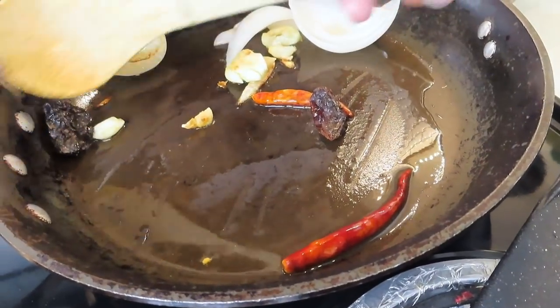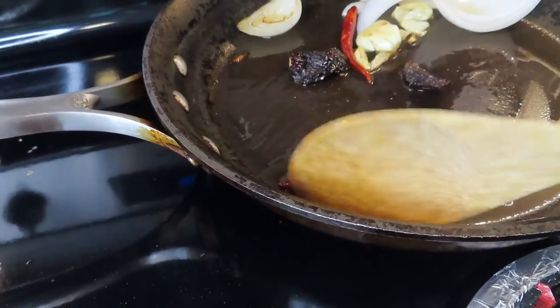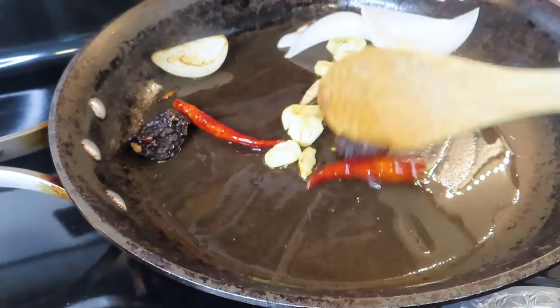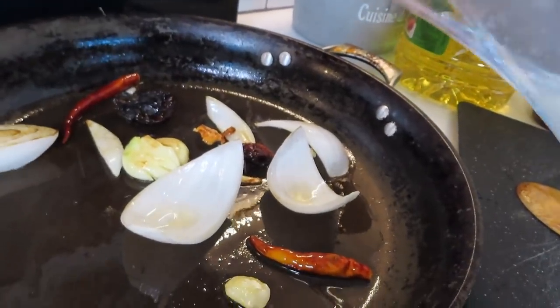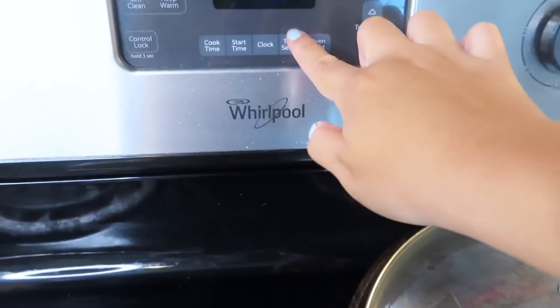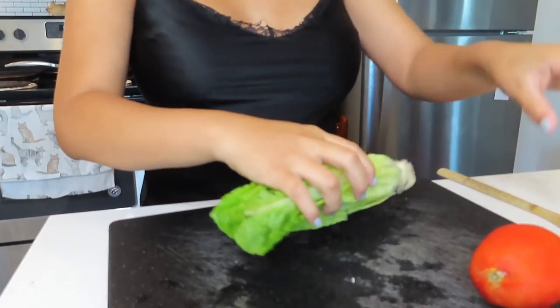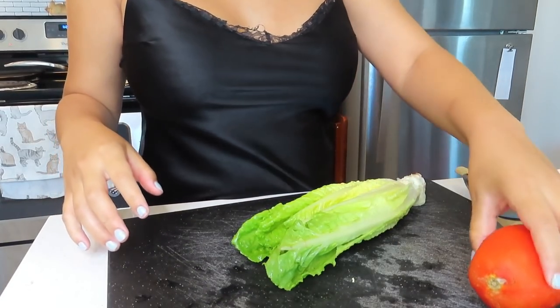You don't want to fry the chilies too much because it'll have a negative impact — just until they get a little bit toasty. These get toasty pretty fast. Now I'm going to add some water so they can boil in there, and then we cover it and let those cook for about 10 minutes. While those are cooking, I'm going to go ahead and make the little side salad.